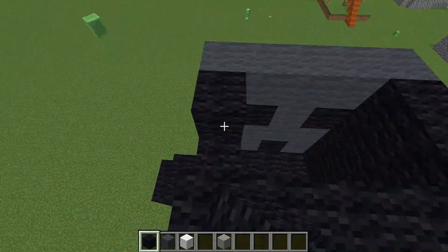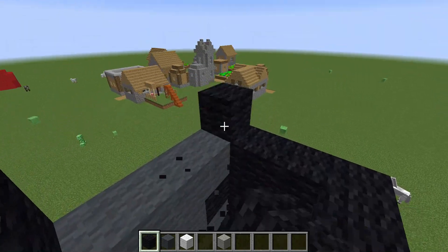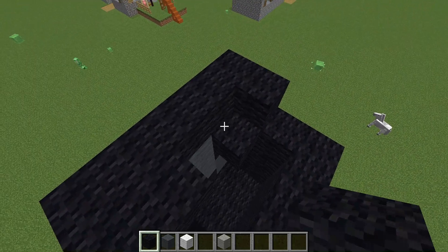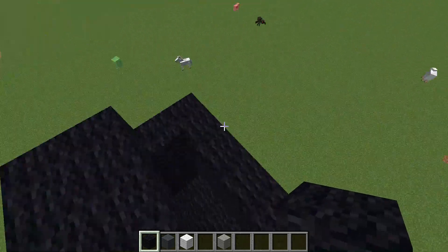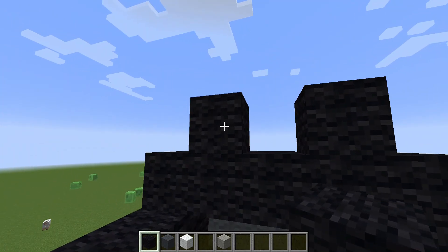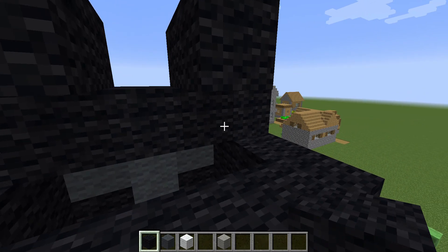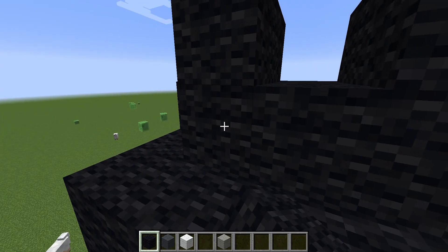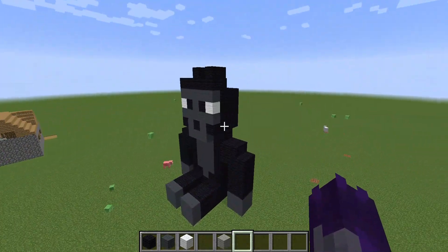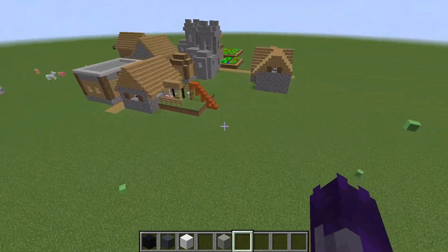Build up to where it's even with the top of his head, then go back by one. Don't fill in the top yet — you're going to put two hairs like that, go back, and fill it in. And then you have your One and Only Ivan!